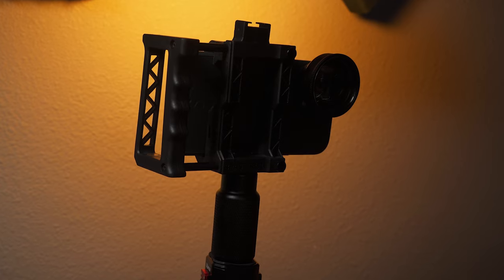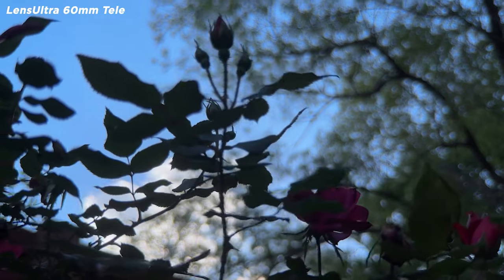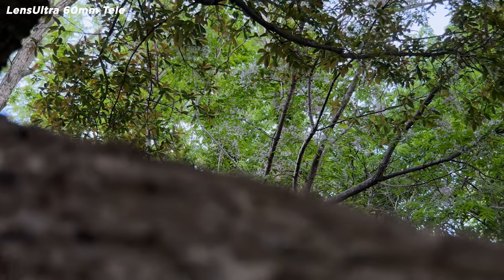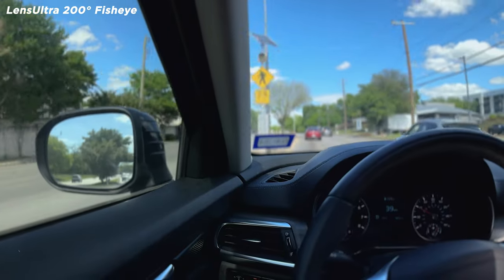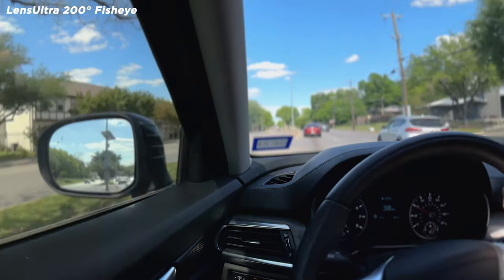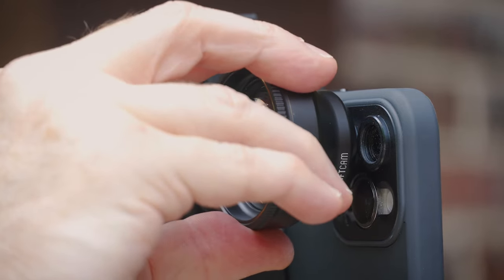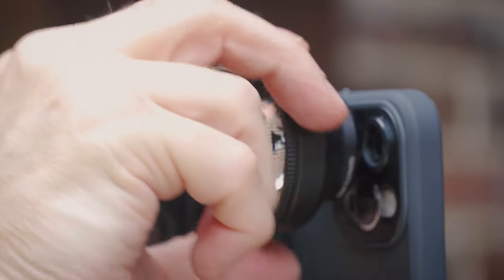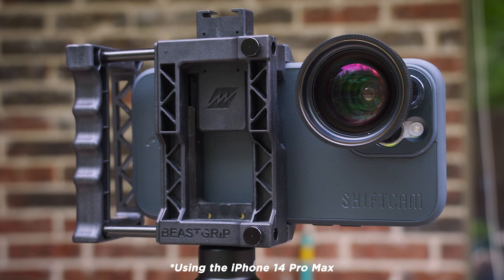Pretty much all lens manufacturers' lenses have struggled with the latest generation phones, so ShiftCam has made that a priority with this new set — to make sure they have high quality and great edge-to-edge clarity. But before we get into that, why even use lenses on your smartphone? One of the main reasons is so you can shoot with the main camera, which has the best sensor. For photography, using the main sensor gets you 48-megapixel photos.